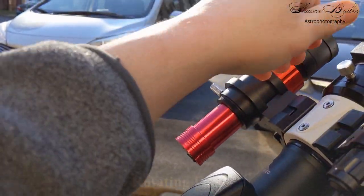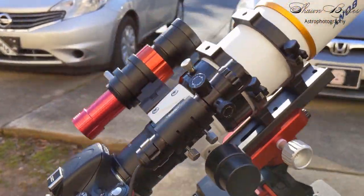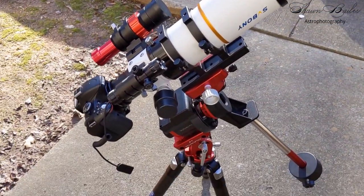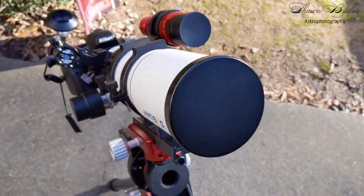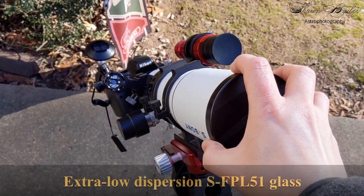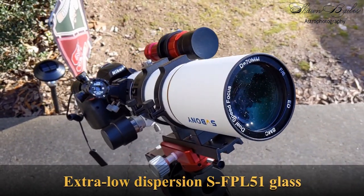However, there is one caveat that will restrict the rotation, but I'll get to that in just a minute. Classified as achromatic refractors, all telescopes in the 503 series come equipped with extra-low dispersion SFPL51 glass, which drastically cuts back any chromatic aberration.